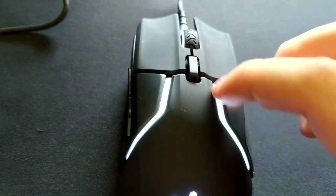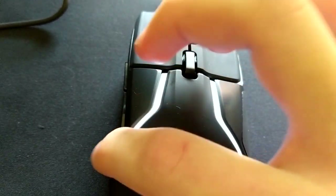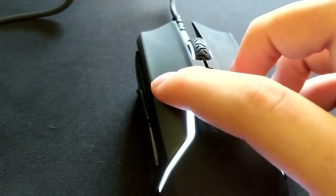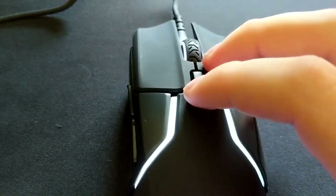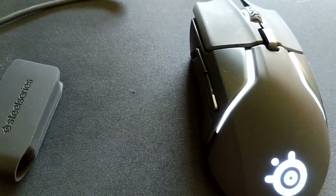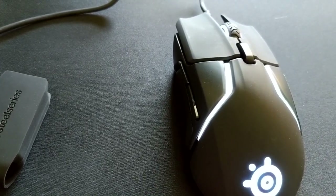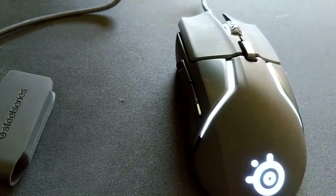The lighting is pretty cool. Each of these strips here has three different lighting sections, so if you want to do some crazy custom rainbow lighting, you can do that. I personally just go with solid white. What I'm going to do is record some Overwatch gameplay on Widowmaker — it's my first time playing Overwatch with this mouse, so I guess you'll see how that goes.